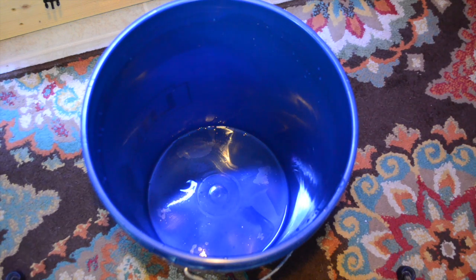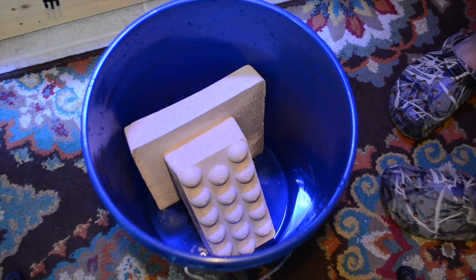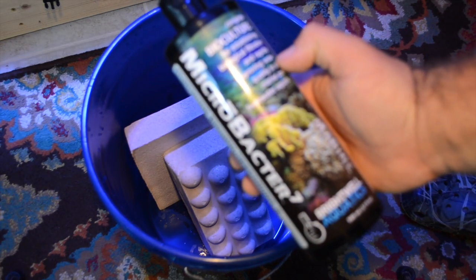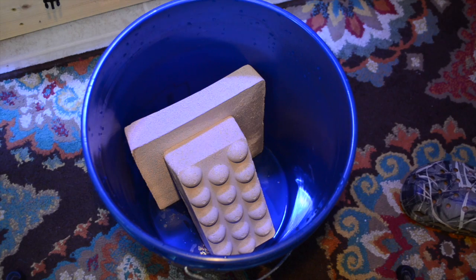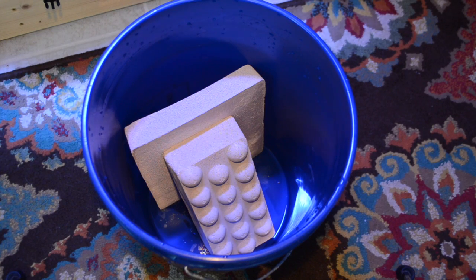Brightwell Aquatics recommends that you seed both the brick and the plate. You do that by using aquarium water poured into a container like a bucket, then add the MB7 per the directions on the label. That will seed both the brick and the plate with the bacteria needed to colonize those surfaces. The recommendation is to soak them for 12 to 24 hours with a dose of MB7 to seed both with aerobic and anaerobic bacteria.